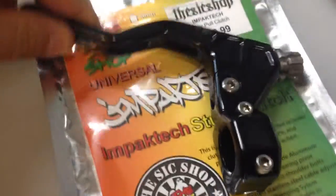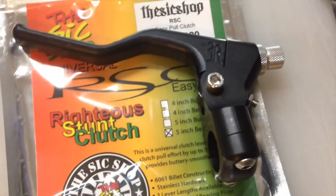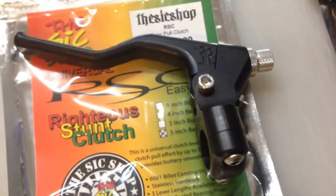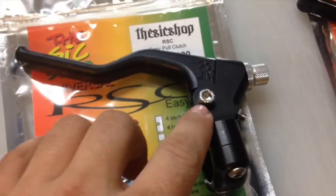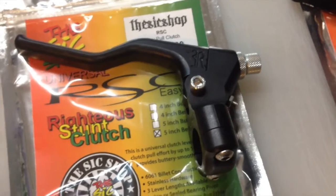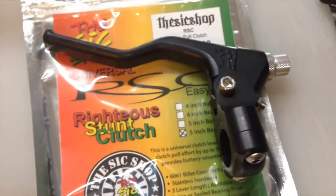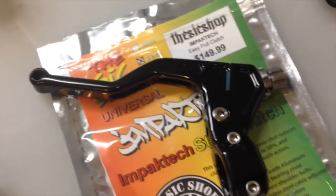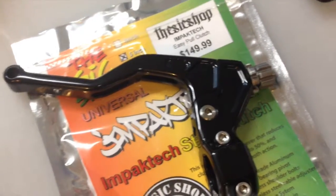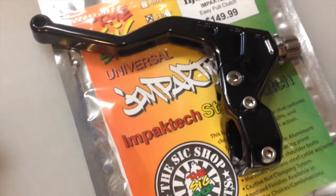Both are really excellent choices — can't say anything bad about either one. You can mix and match colors. Most RSC levers come in all one color — the cap, perch, and lever are all the same — though custom mix-and-match can be ordered. Impact Tech lets you order each part separately, even through our website's drop-down menus, so you can choose different colors for the perch and lever.